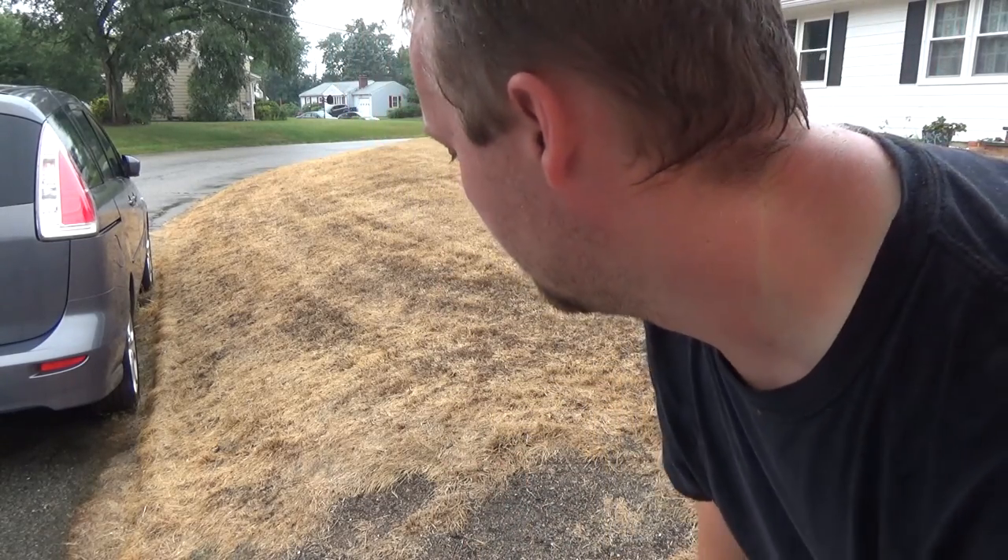Last time I over-seeded this hill I had issues with getting the seed to actually stay — it easily washes out. So this time I'm trying germination blankets. Put the blanket down, put some stakes to keep it from blowing around, and the grass will come up growing through it. If it rains a lot, the blanket keeps it from washing away.